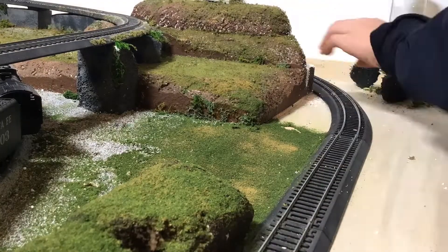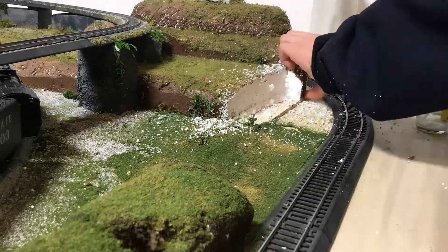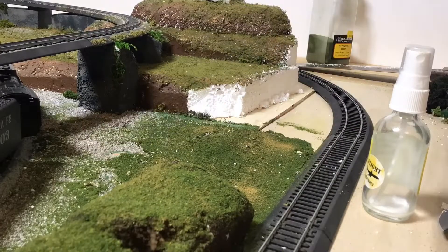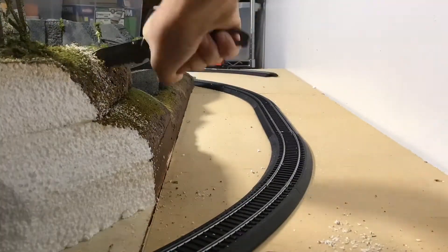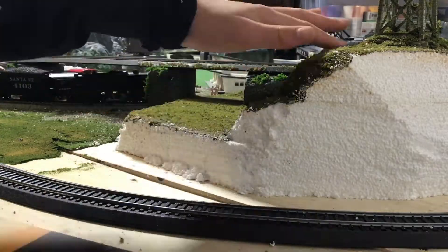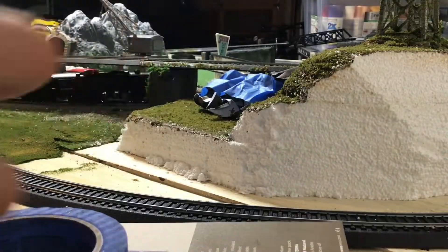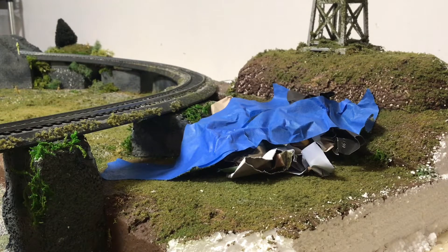Continuing on with the video. What I do here is you just don't wrinkle it up a lot, because then it looks too smooth — it'll be really small wrinkles. Here it looks like this part; I already messed up, so I'll get another piece.